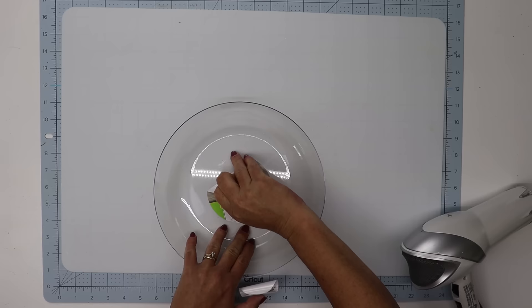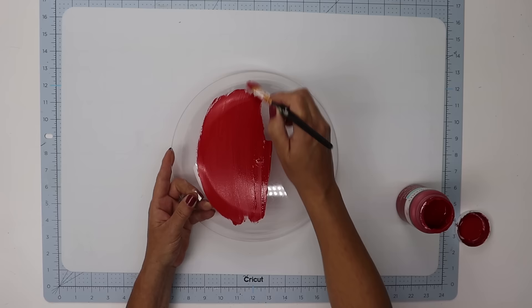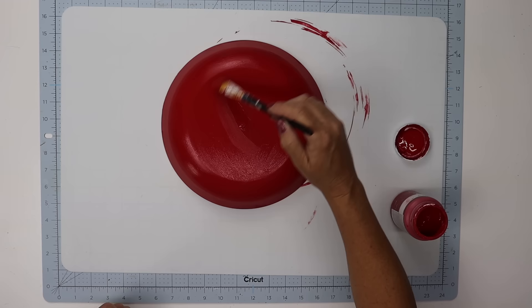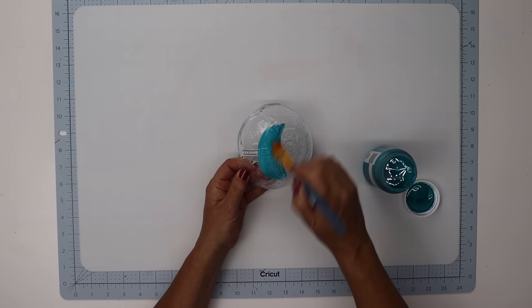Once I remove all of the stickers I'm going to wipe any glue excess off, and then I'm going to give the largest garden dish two coats of Waverly's chalk paint in the color crimson on the bottom side. Allow that to dry, and for one of the smaller ones I'm going to give two coats of Waverly's chalk paint in the color peacock, which turns out to be a beautiful blue.